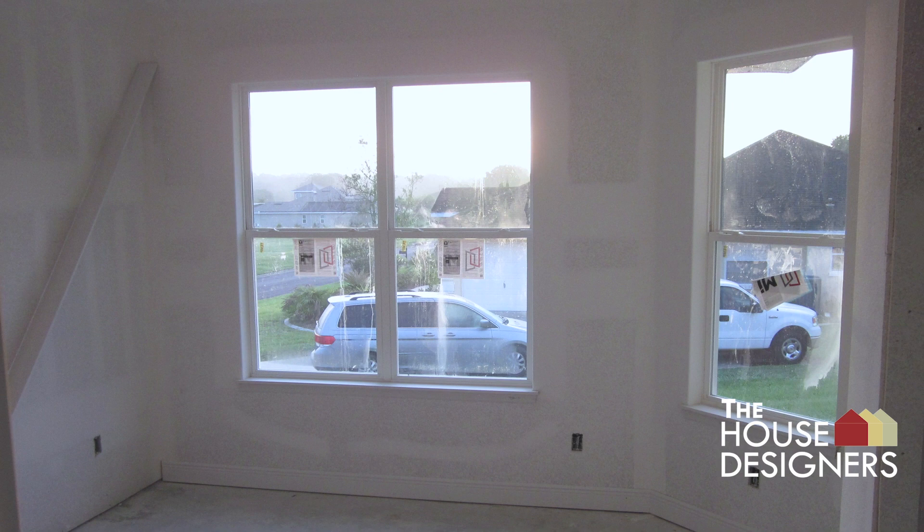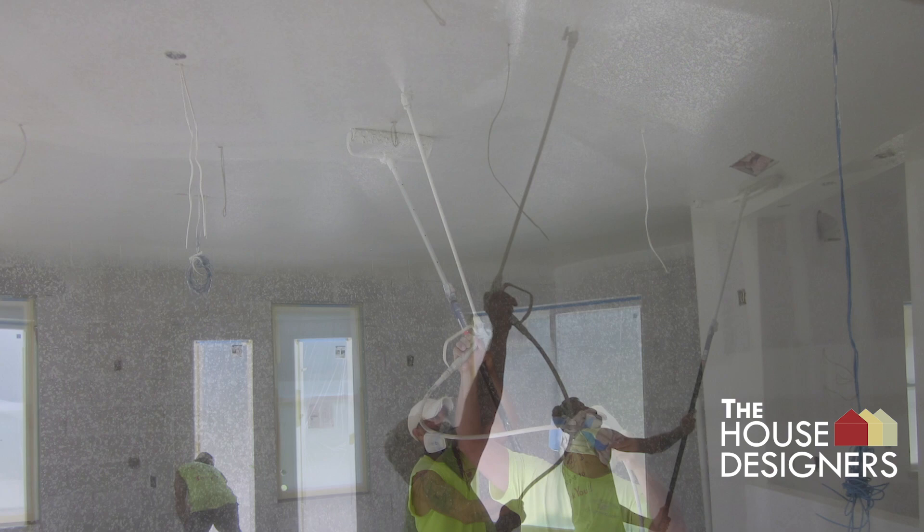The octagonal living room ceiling is painted with primer. The garage ceiling receives a primer finish as well.